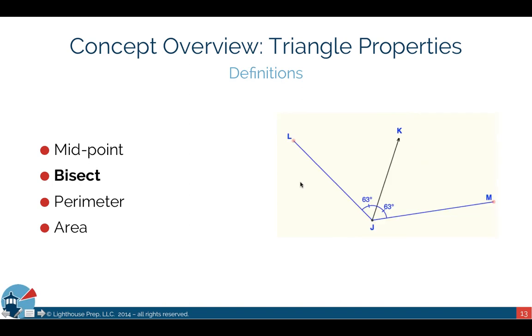Bisect is a term related to angle measurement. If you have an angle — say 126 degrees — bisecting it means drawing a line through the angle that cuts it exactly in half. You'd end up with 63 degrees on each side of the new segment. It simply divides the angle in half.